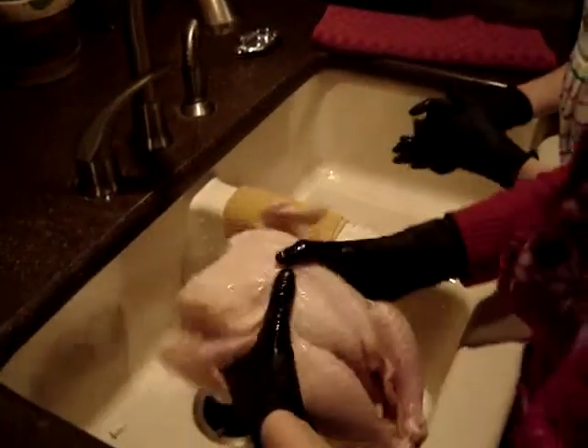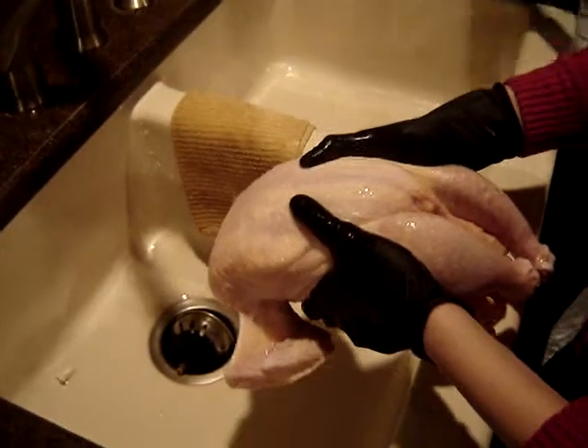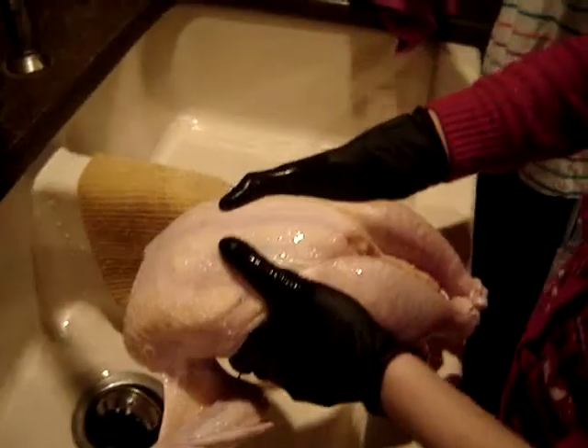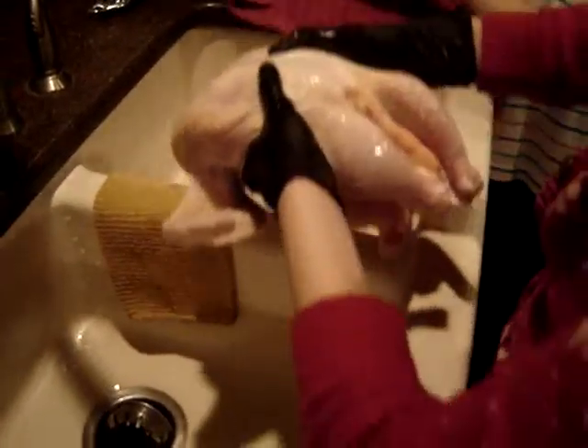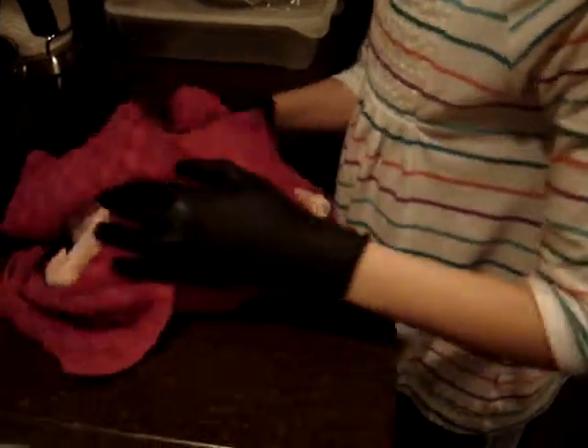Now we're going to dab it dry. Towel? Towel me. Open the towel, please. Now just kind of dab around it. We'll do that. Nicely. Don't want it to fall apart anymore. We're not ready to fall apart.